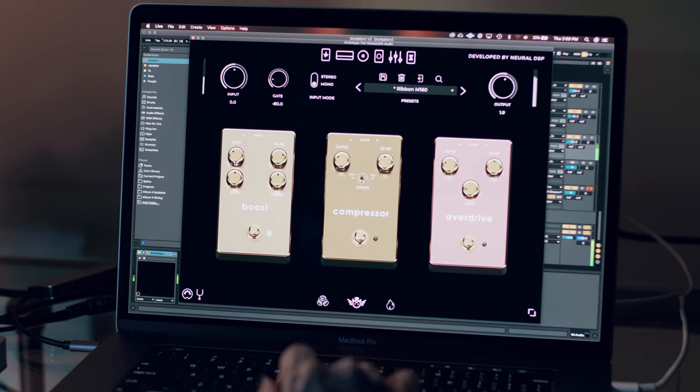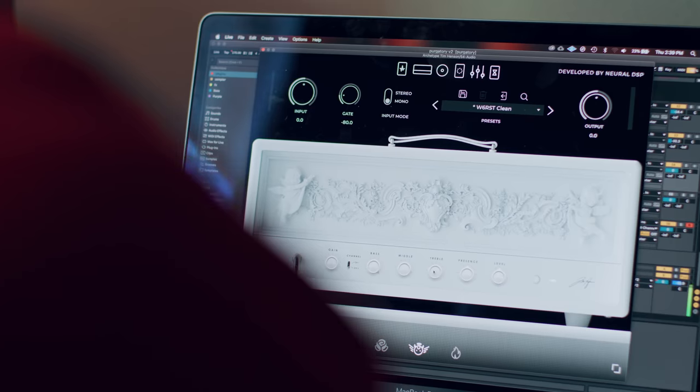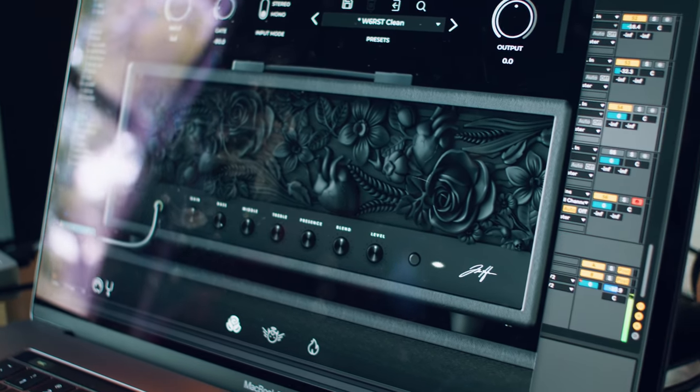On the design side, they sent back wonderful renders. The first one that we started on, I kind of wanted it to just be really clean but also still ornate. Let's black it out, let's add a bleeding heart just to give it a little edge.